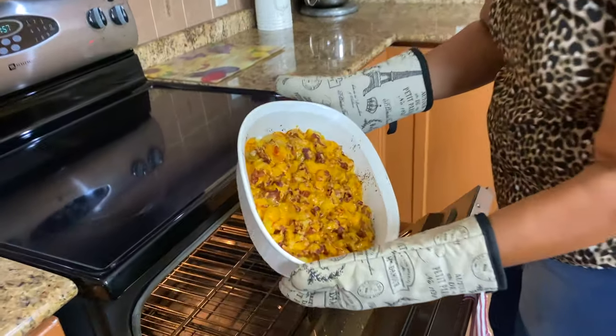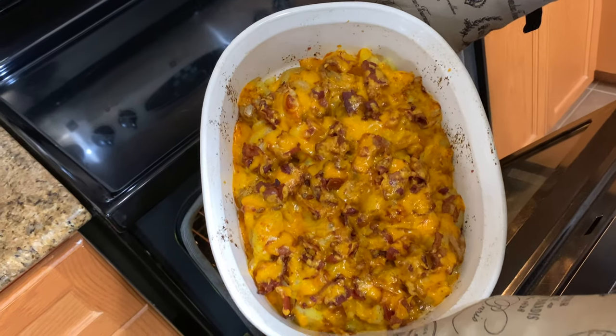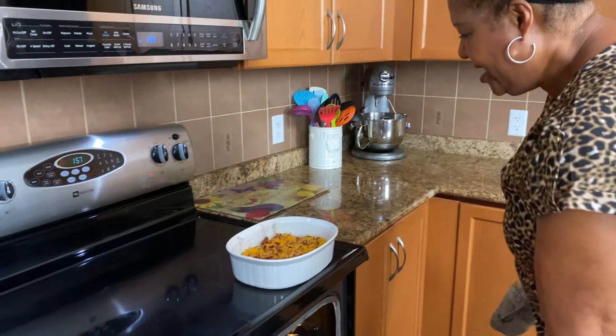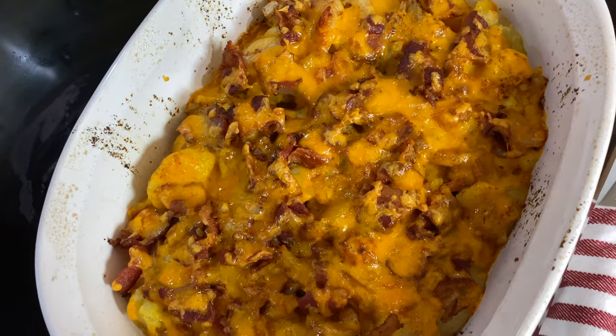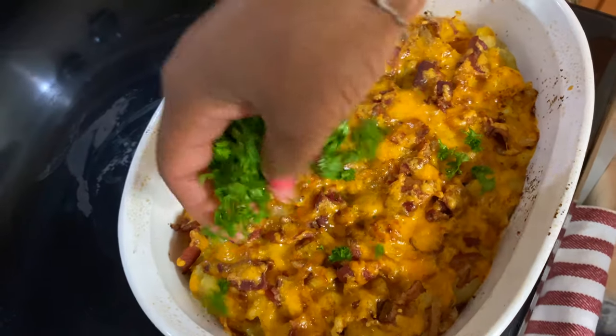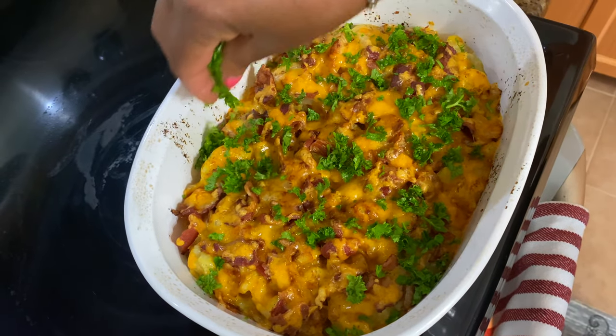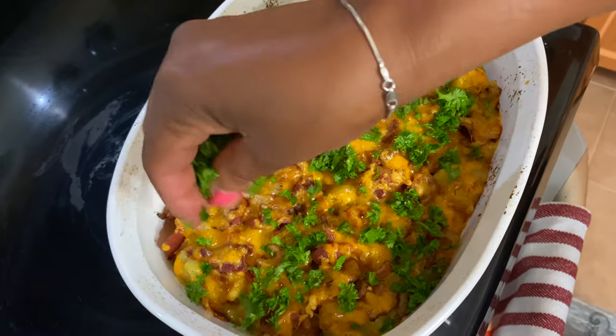Oh, that looks nice — it's ready now. I'm taking it out of the oven and turning it off. Now I'm going to put my parsley garnish over it and cover it and let it sit for about five minutes.